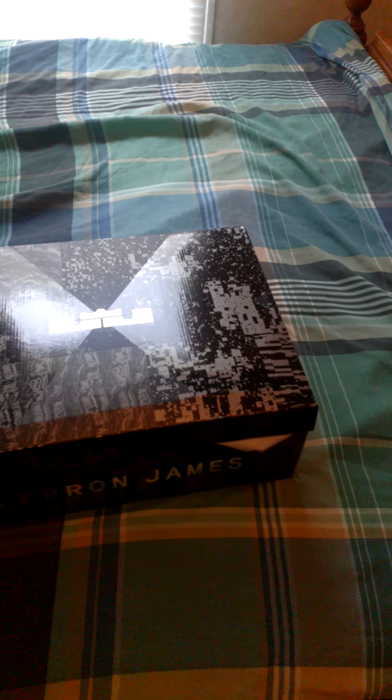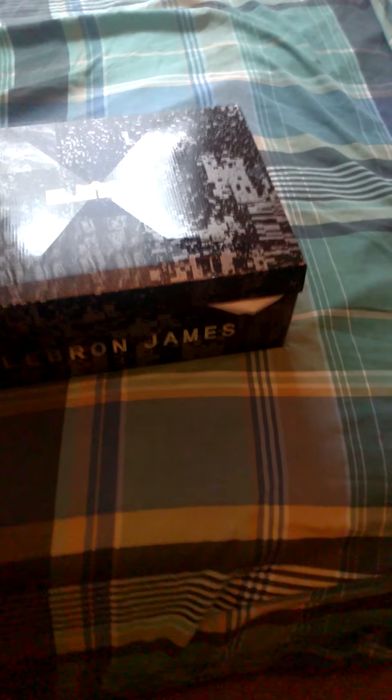Everybody, it's your boy beloved underscore kicks 88, and today I'm bringing you another sneaker review. This is my very first LeBron 14 that I finally copped — my first colorway of the 14. These kicked came out Saturday, so let's get into it. I'm gonna open the box.